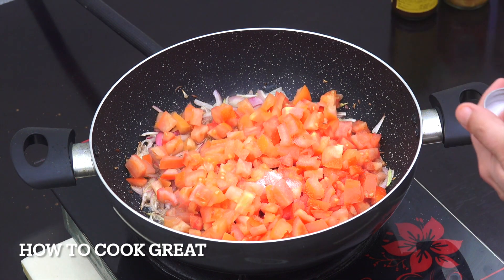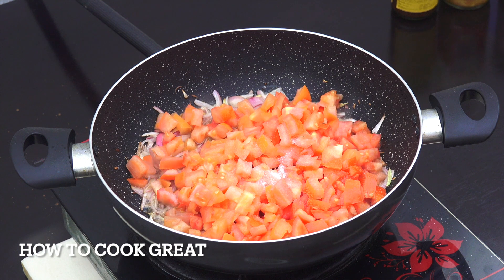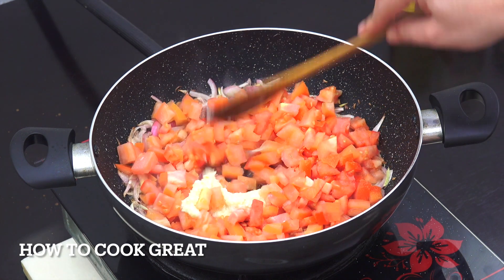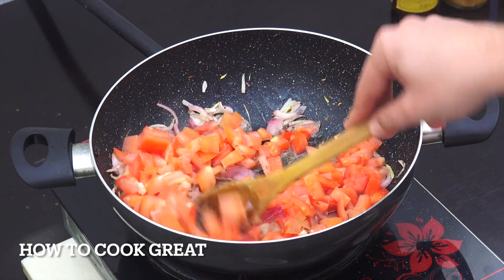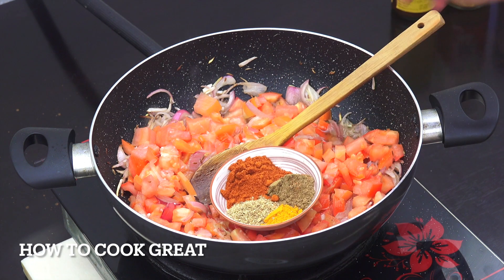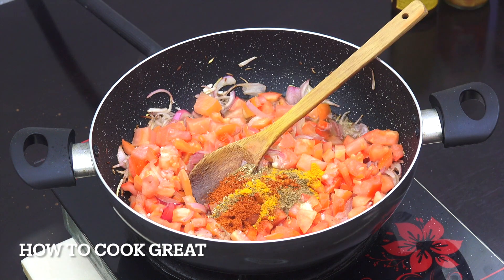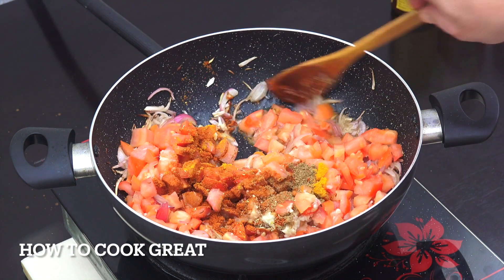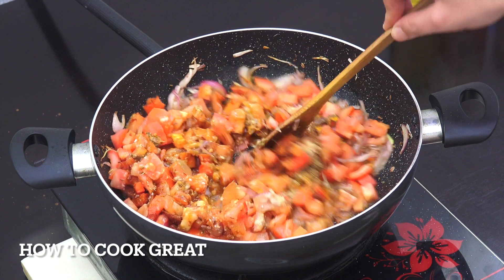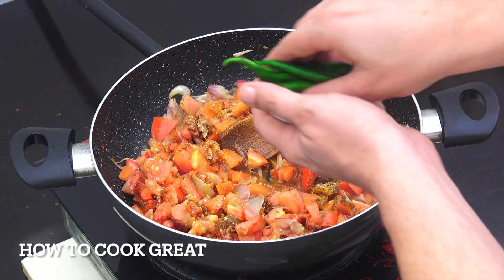Now we're going to take the small-cut tomato and put that in. I'm going to add salt and our garlic ginger paste — one tablespoon of that. Then we're going with the powders: three teaspoons of chili powder, two cumin, two coriander, one turmeric.